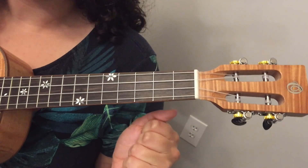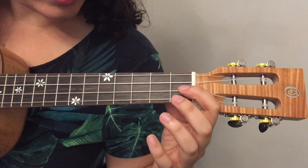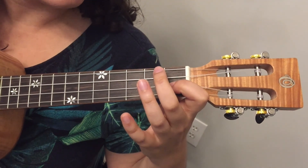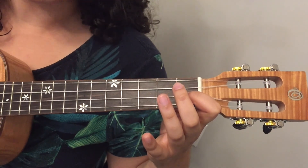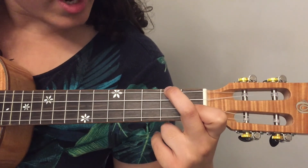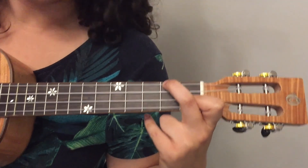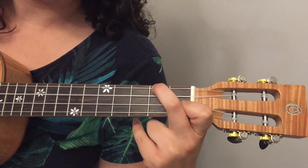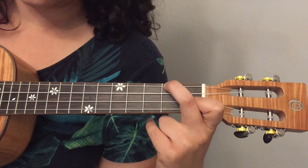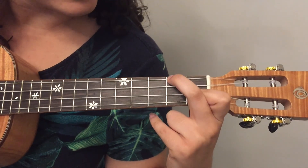Now let's look at the F chord. For the F chord, we are going to press down on the E string — the third string — on the first fret. Then we're also going to press down on the G string, or the first string, on the second fret. So we use two fingers this time: E string on the first fret and G string on the second fret. Strum that — and that is what an F chord should sound like.